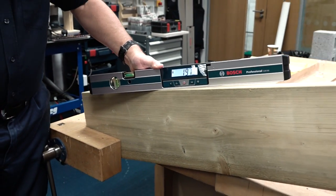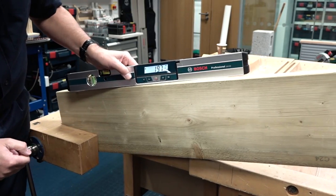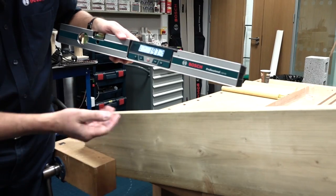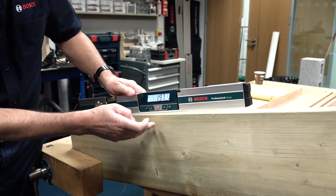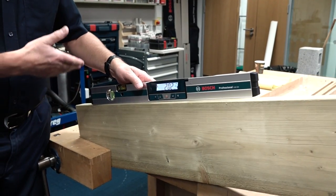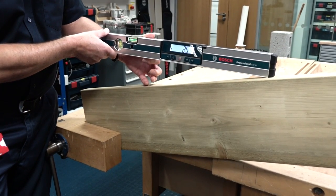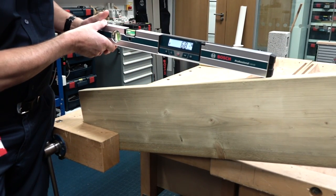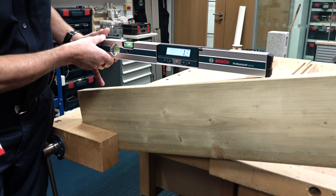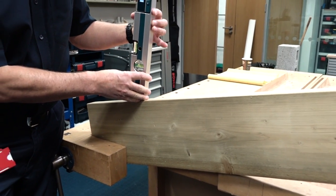It is possible to hold the display by pressing the hold button, which gives you the reading on screen away from what you've measured. You'll also hear an alarm, which means the unit has an audible warning when the item you're trying to level becomes level — and it will also go off when it's plumb as well.